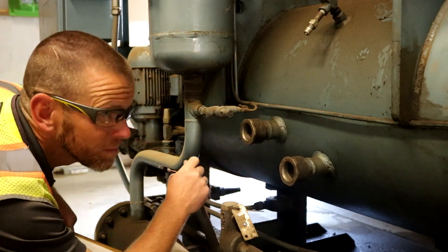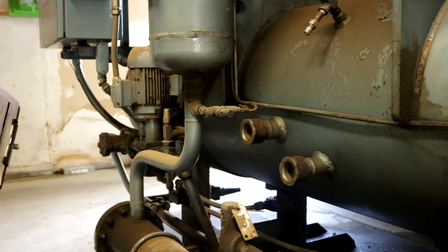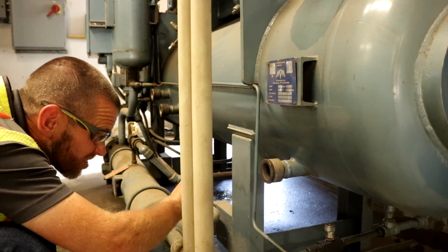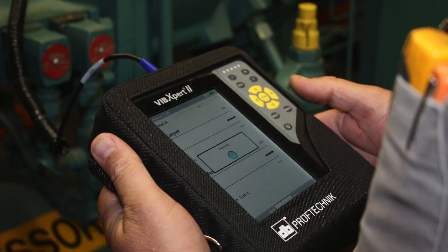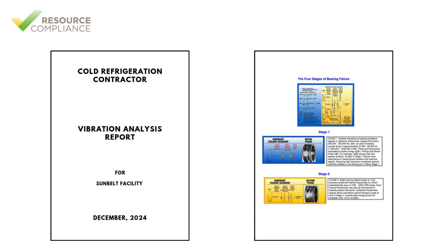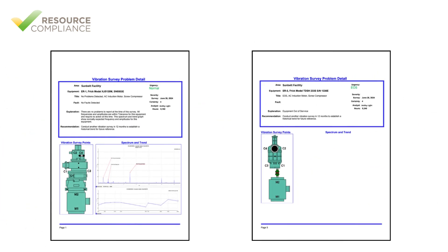Rotary screw compressors provide several advantages over their reciprocating counterparts. First, they require significantly less maintenance than reciprocating compressors. Instead of implementing routine calendar-based maintenance tasks, predictive maintenance using vibration analysis and oil analysis is often employed on screw compressors.